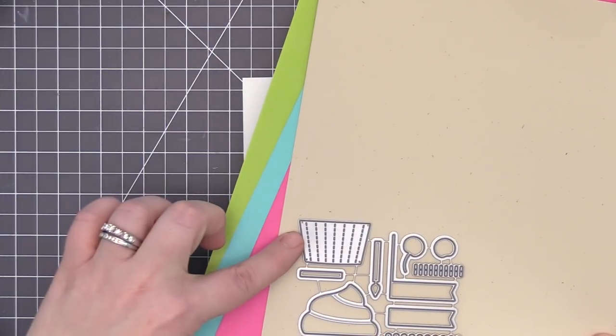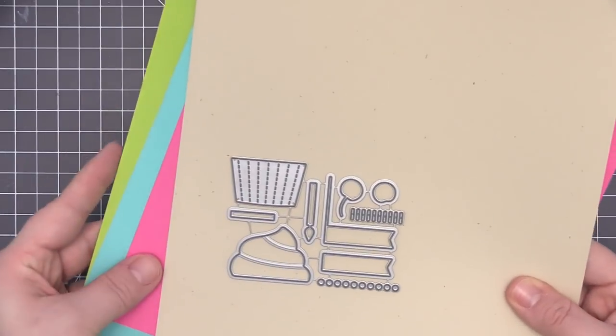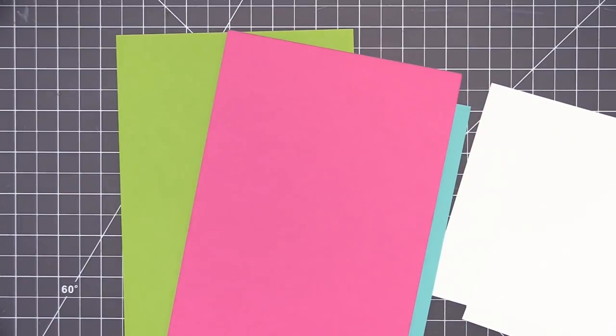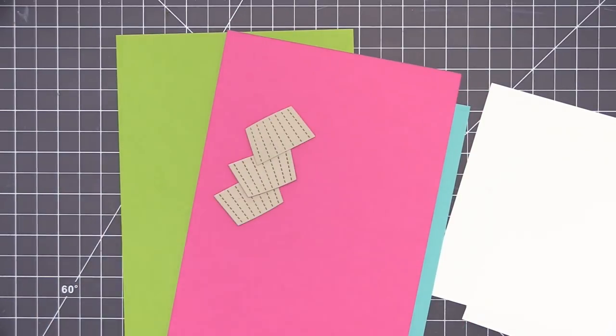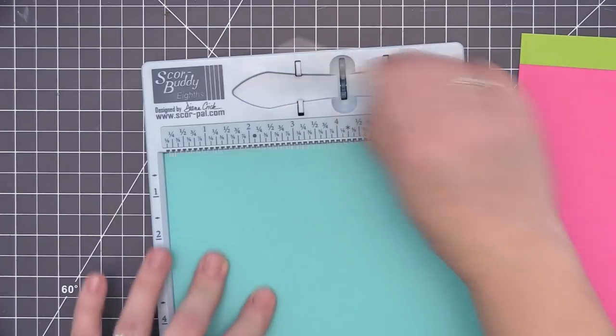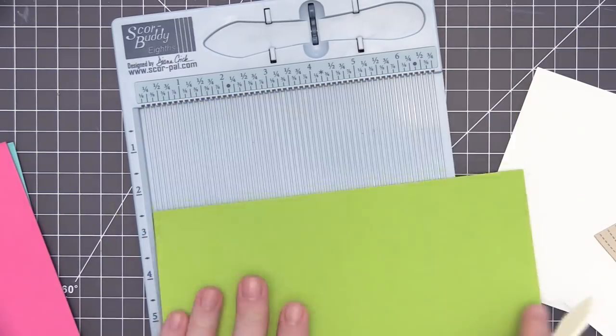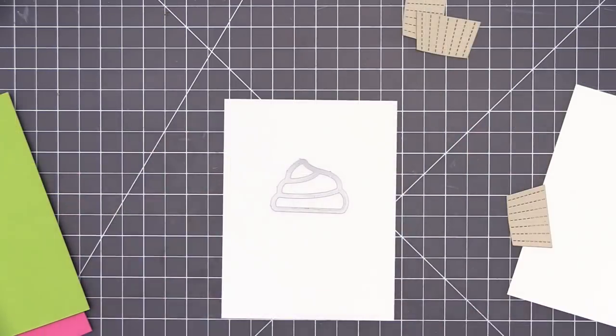I'm going to die cut all of the pieces I need to create my cupcakes and then come back to assemble the cards. I decided to do three designs, so I cut an additional piece of white card stock and the three colored card stocks, creating card bases that measure four and a quarter by five and a half inches once folded. I'm using my scoring board to score and fold them.